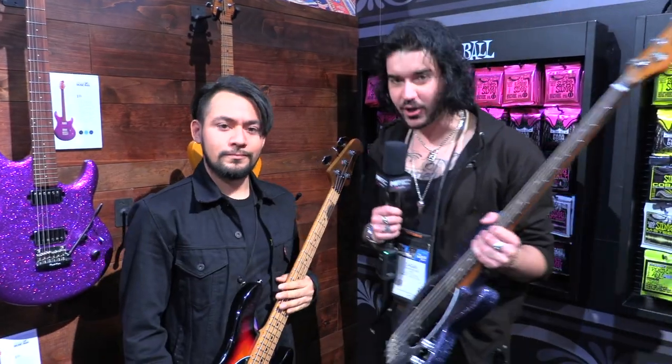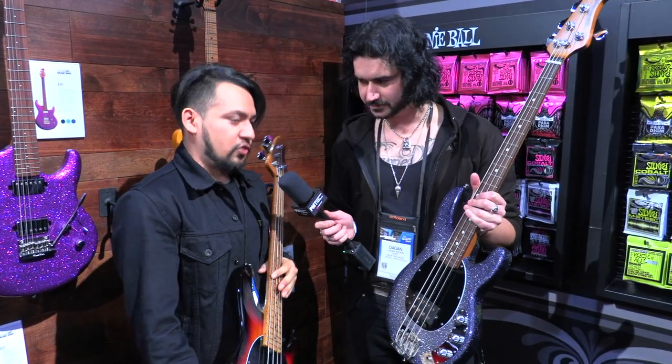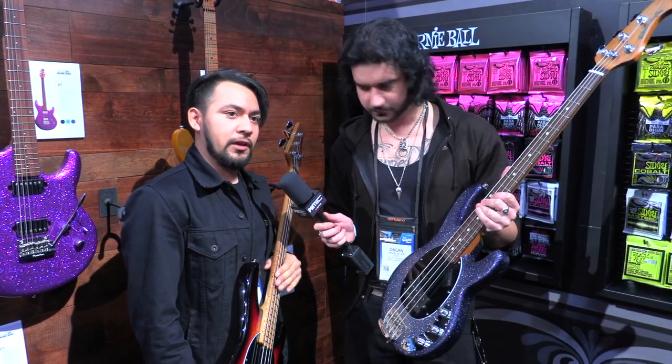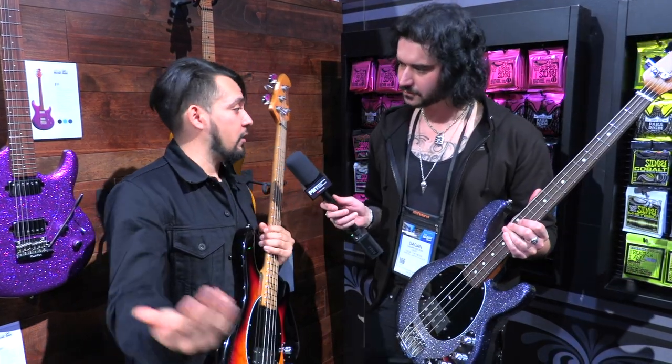We're back with Joey from Ernie Ball, and no, we haven't just grown — these are short scale Stingrays. How did these come about? There's been a lot of demand in the industry for short scale, ever increasing, so we decided we're going to go ahead and make one.